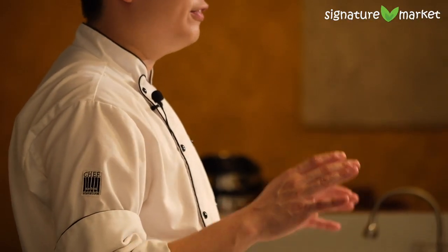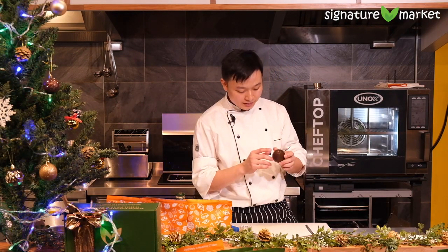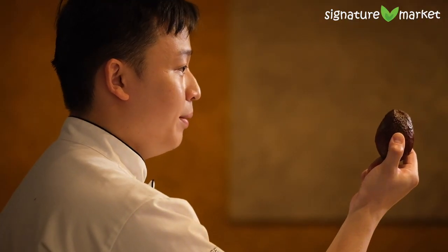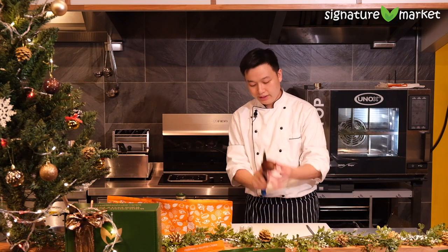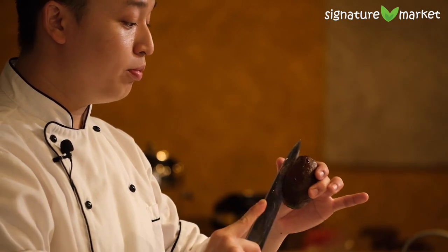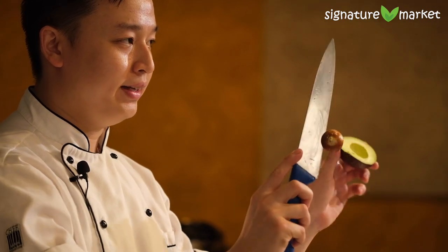Our next dish is a guacamole. Loads of you love guacamole and want to know how it's done — believe me, it's really simple. You start with a ripe avocado. How do you know if it's ripe? First, you look at the bottom — it has to be brown; if it's still green, it's not ripe. Press it — if it's soft, it's ripe. The best way to cut it: take a knife, put it through the center and roll it around. Careful of your hand. Meet end to end, then twist. Take your knife, knock it in, twist one more time, and there you go.